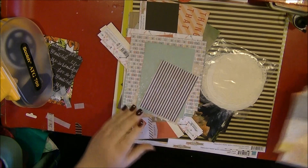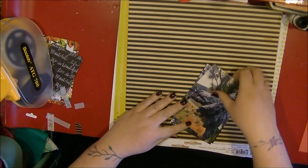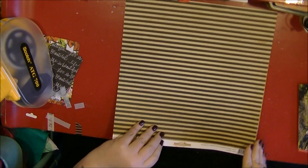Hi everyone, I'm back with another process video. This is layout 30 of my 30-layout challenge, which is really exciting. I'm just going through my scraps - I've got that Vinley collection out.